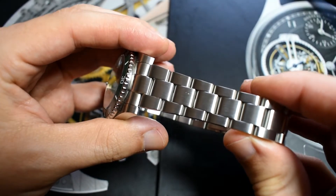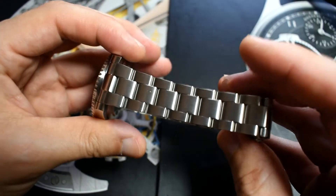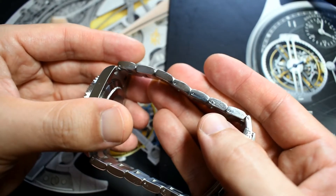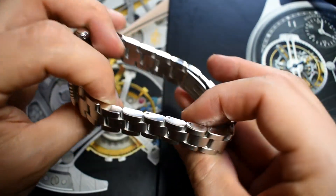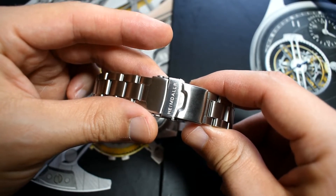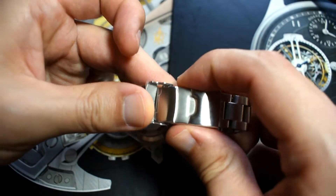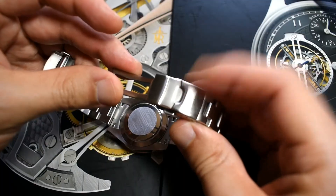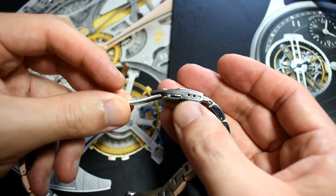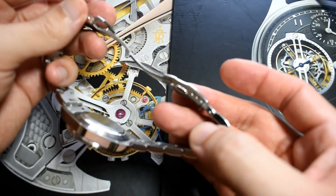Let's talk about the bracelet. It's a copy of the three-link oyster bracelet and it is pretty well done, although contrary to the Saint Martin it doesn't have screw-down pins — just push pins. The clasp is a mixture of pressed and milled elements. You've got a fold-over security and a double pusher to open. It's a scissor clasp, but the clasp itself is just pressed. You only have three micro adjustments and there's no diver extension, which is a shame because you can actually go diving with this watch.